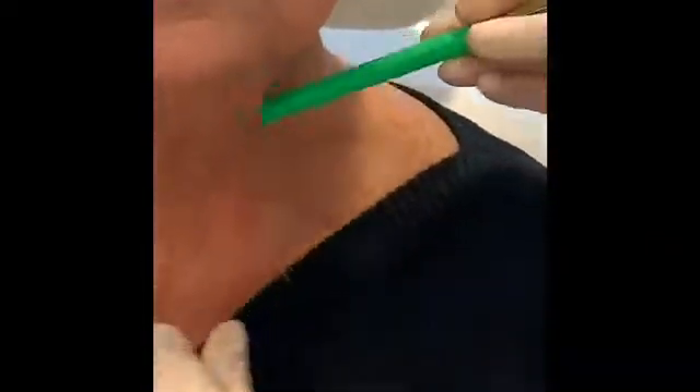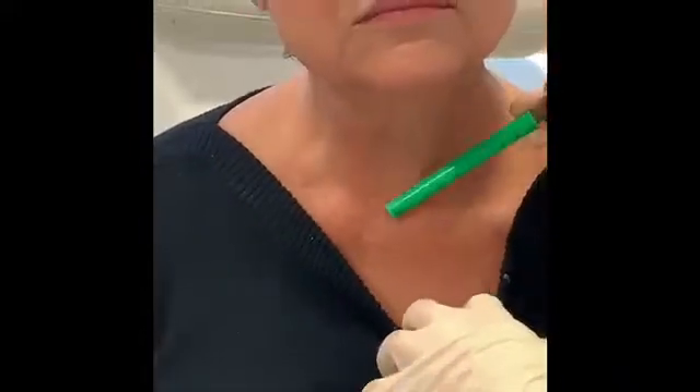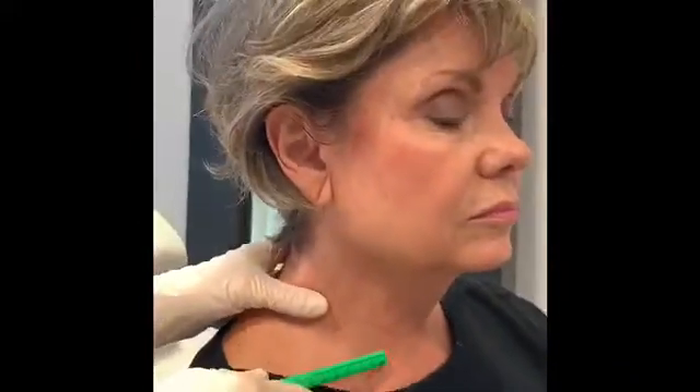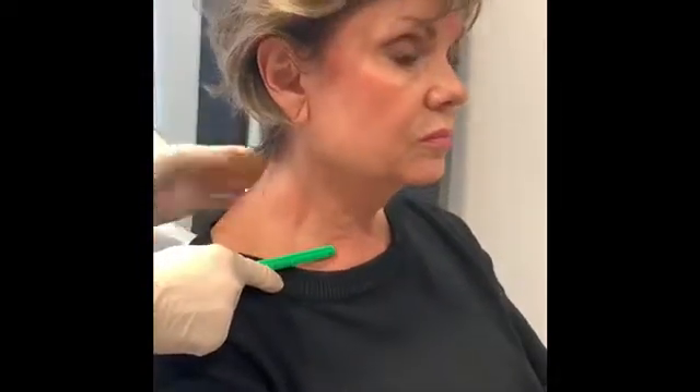All of this solar keratosis, sun damage, can be helped with fractionated laser. It does happen in people who tan easily, who are a Fitzpatrick III. One is like someone who doesn't tan at all. Two is someone who can tan but burns. Three is someone who tans easily.